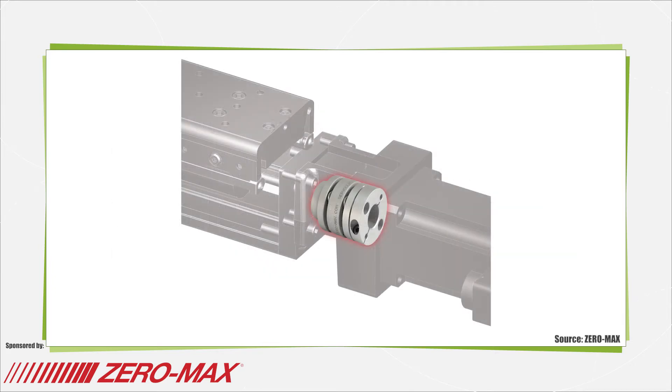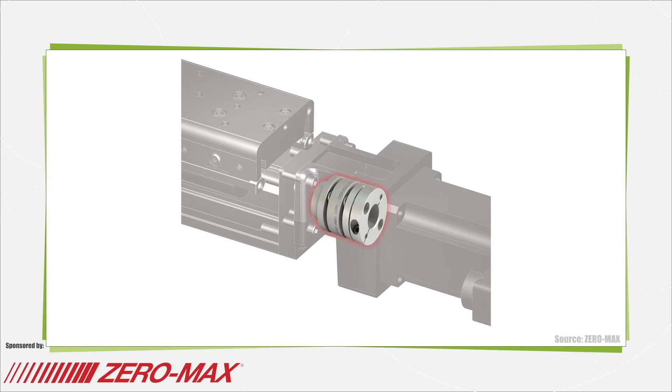Zero backlash is another key requirement for a servo coupling. A coupling may be considered zero backlash and still have a large amount of torsional windup. Zero backlash along with high torsional stiffness allows the coupling to maintain the same angular relationship between the input and output shaft without lost motion.